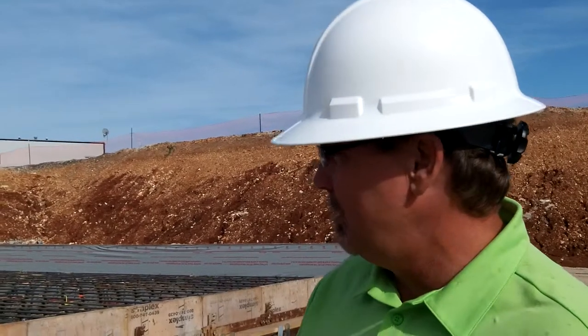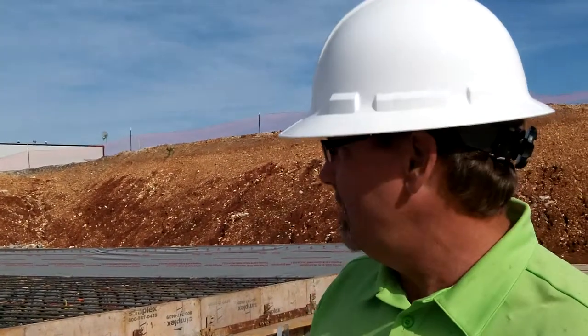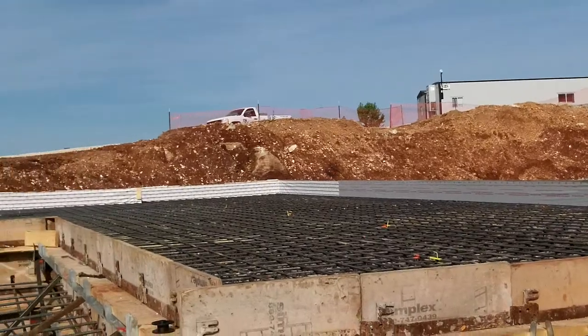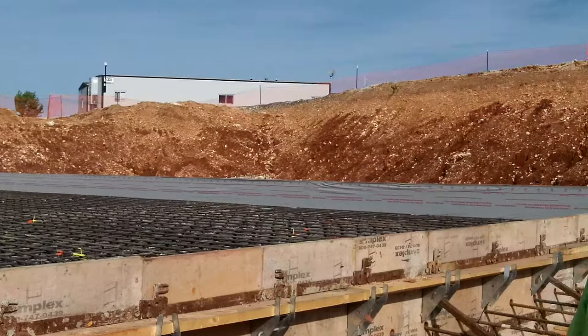It's got a double mat number eight at the bottom, 12 inches on center, and the top is number six. Basically we bridged over this whole area — about 32 inches all the way to 48 inches deep — with concrete throughout.